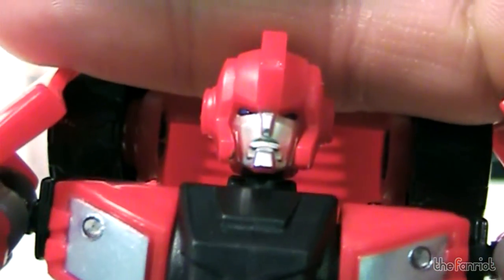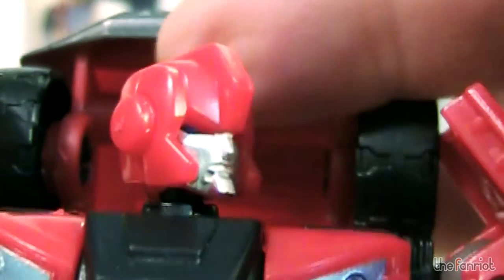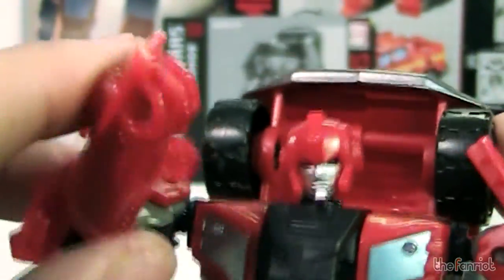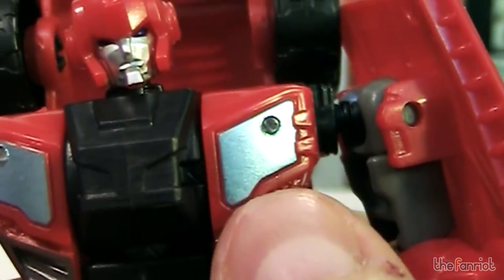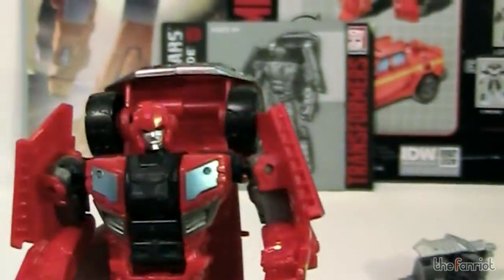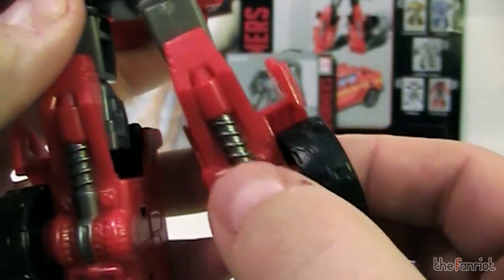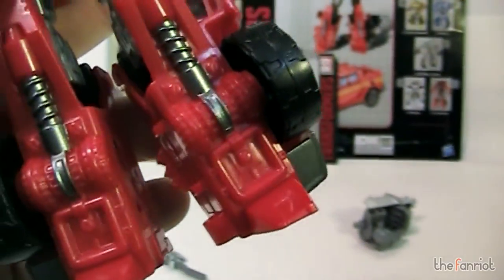Let's zoom in on the face. He has a very stern look to him — a very nice G1 reminiscent head. He was always one of the older guys, like 'in my day, we would slay Decepticons.' He's got some details, some dark metallic blue that's been on some of the other wave mates, and some silver. There is his Autobot symbol right above his crotch — kind of weird. You've got some silver on the suspension or spring area from his vehicle mode.